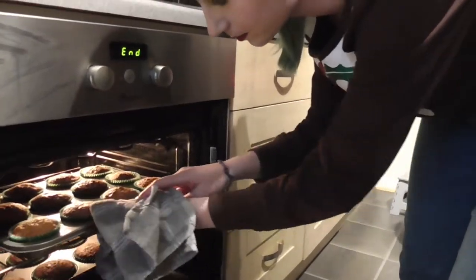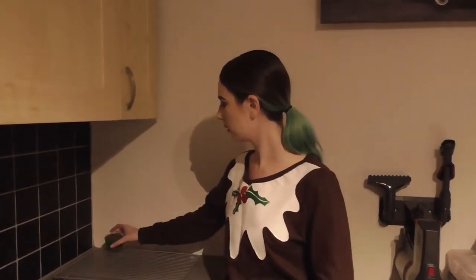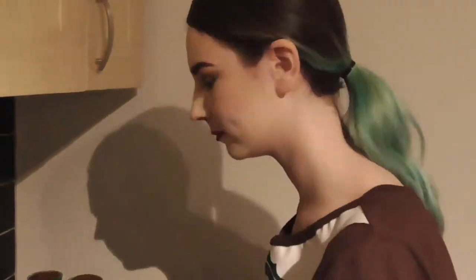I've left these in the trays for about 5 minutes just to cool a little bit. Now I'm going to transfer them to my cooling rack. These tiered racks are really handy. While those are cooling, let's make the icing and the decorations.